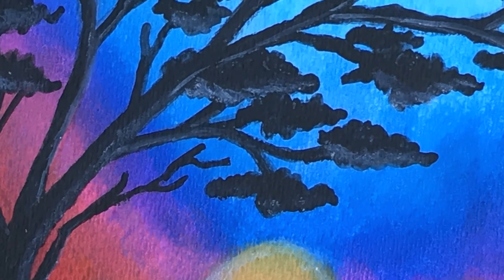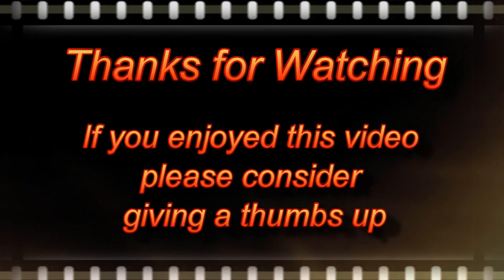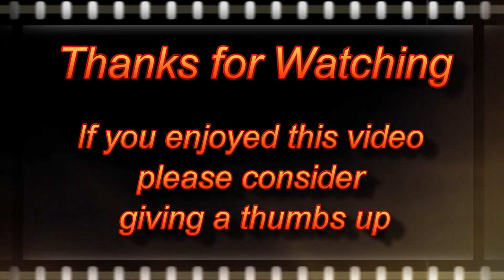I hope you enjoyed this video. Thank you very much for joining me — till next time, bye for now!